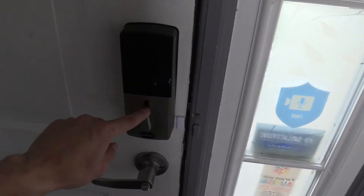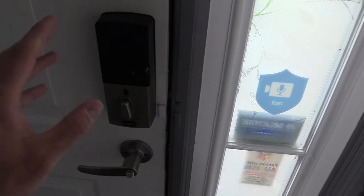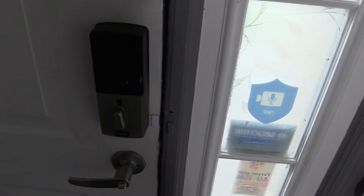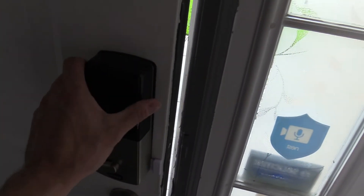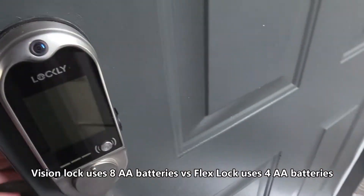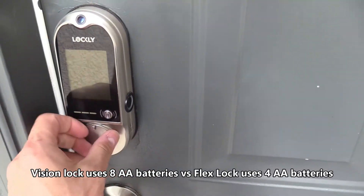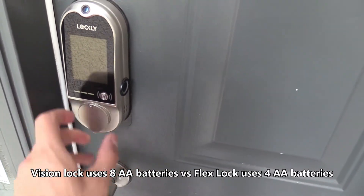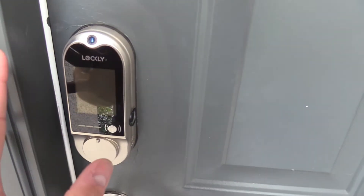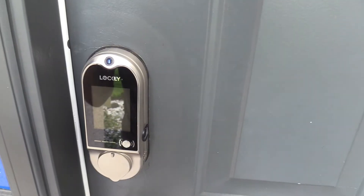So this is the Lockley Vision smart lock. You can manually lock it this way, but mine's set to auto lock after 60 seconds. It also takes a lot of batteries — I'm going to show you that later. Right here is what it looks like on the outside, and of course you have the option to use a key lock. The battery lasts months, but if you use the video doorbell part, the battery does die sooner.